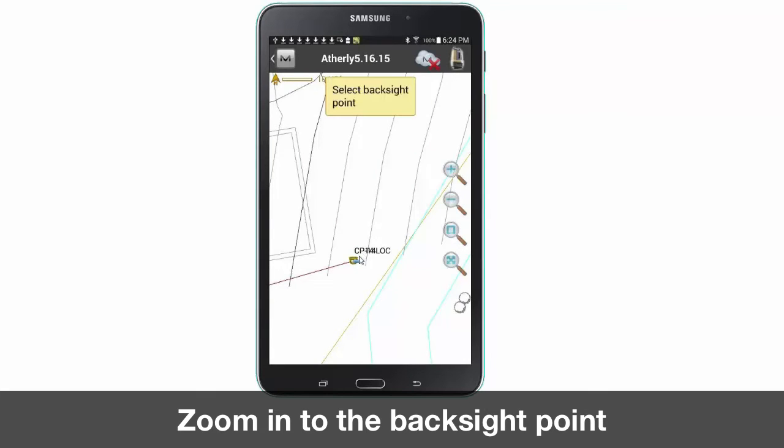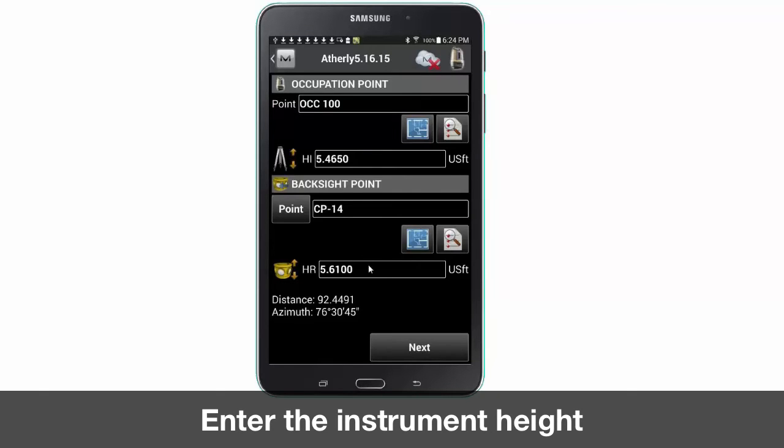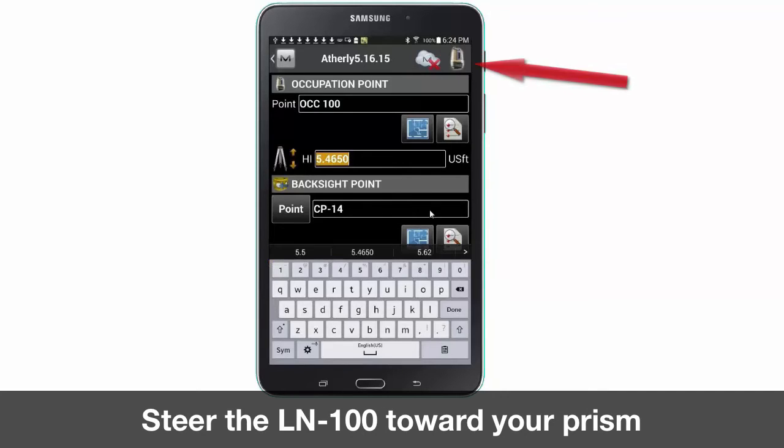Then enter the height of the instrument, which is the measurement from the laser point on the crown surface to the mark located on the side of the LN100. Once you have entered your height press the LN100 icon to steer the LN100 towards the prism.